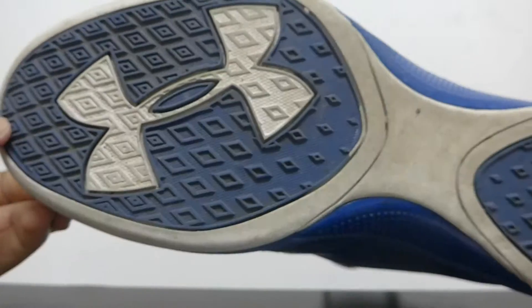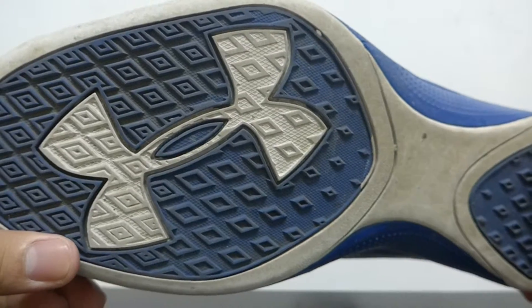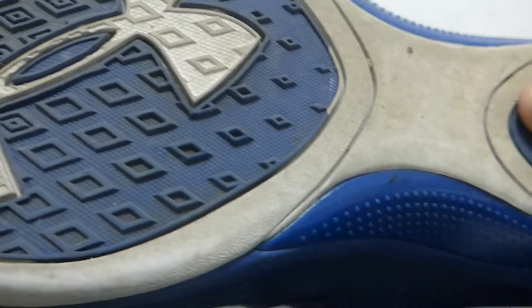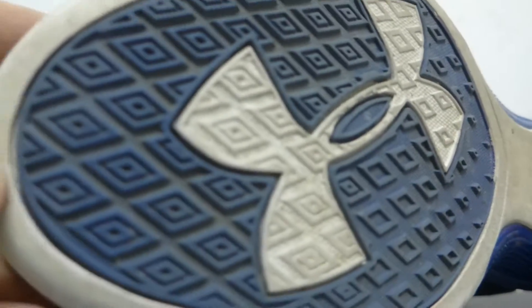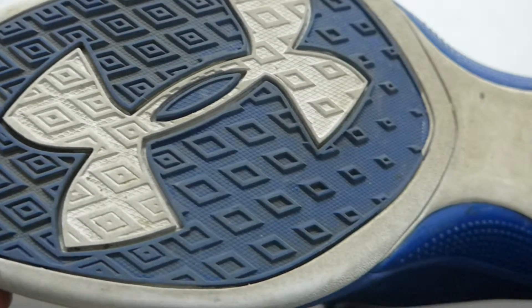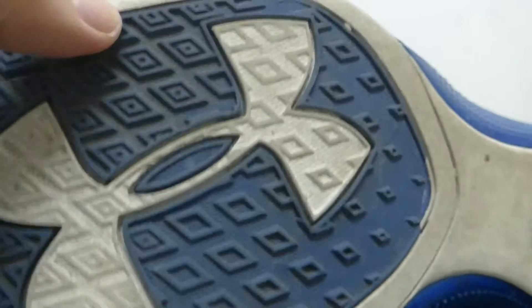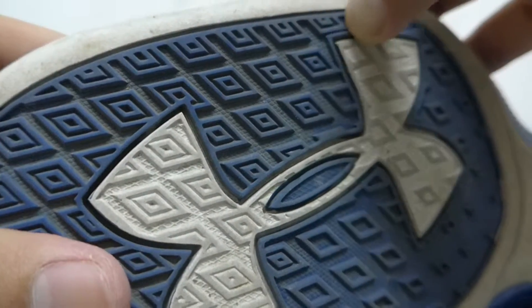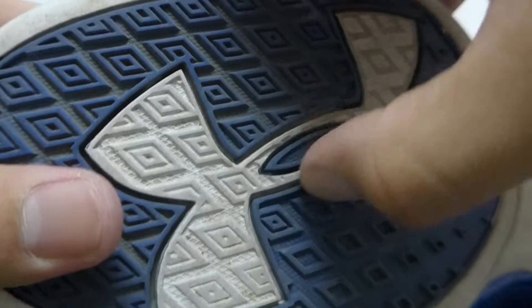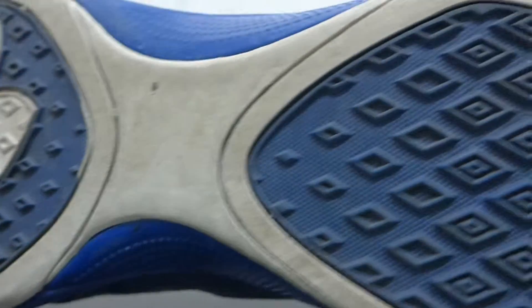The attraction of the Micro G Torch is its diamond pattern. Its rubber compound is sticky and good on nearly all court conditions. But since the rubber is really sticky, you get a lot of dust compounds stuck to it, so a lot of wiping is required — you can see all the dust under this shoe. I used the shoe both indoors and outdoors and they both work really well. I don't recommend it outdoors though because the traction is not really thick, so it won't last very long. Indoors there's no problem, so you're good to go.